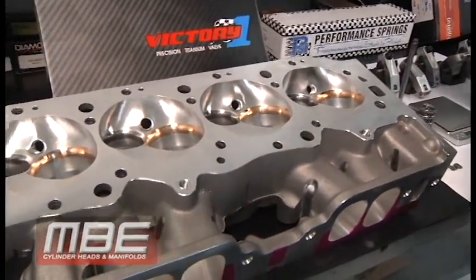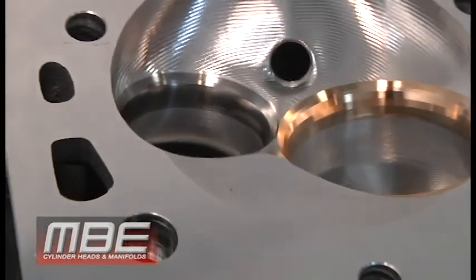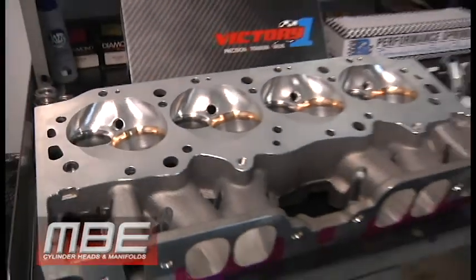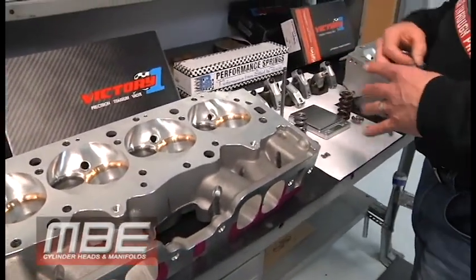Even though the copper beryllium will dissipate the heat much, much quicker, the material is too soft for a stellite seat in a boat that's going to run for long periods of time.